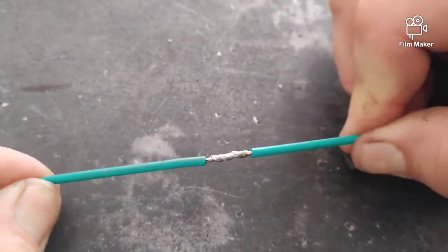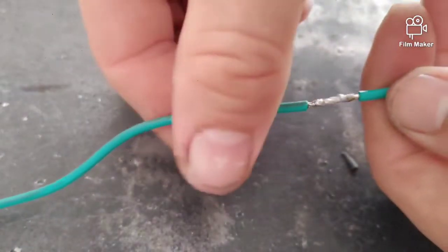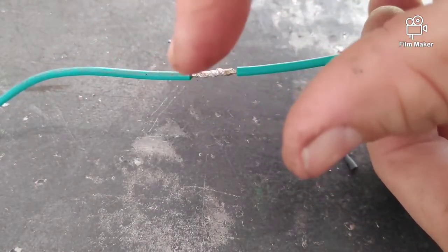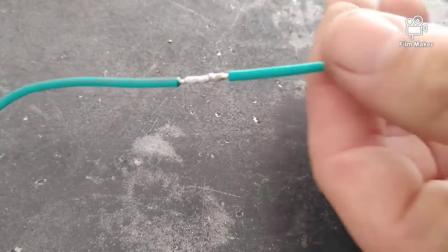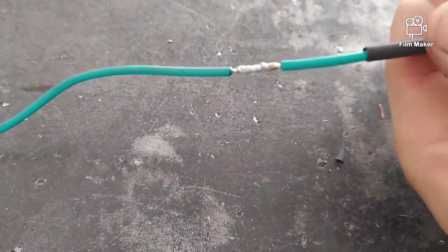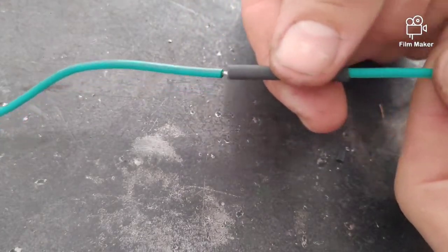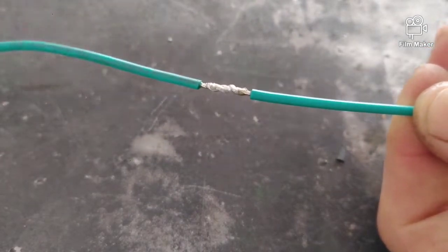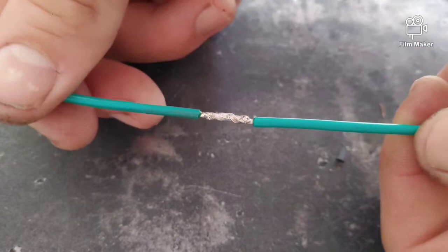I can promise you this is a much stronger connection, and I'm about to prove that. Once it's still warm to the touch — even on the outside insulation — if you have your heat shrink too close, it would start collapsing and shrinking onto the wire, and you wouldn't be able to slip it over. So make sure that heat shrink is nice and far away. Now it's cooled off where I can touch it, slip it over, and use a lighter to shrink it down.